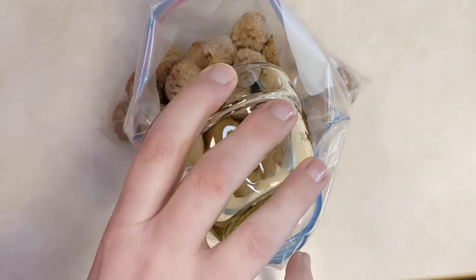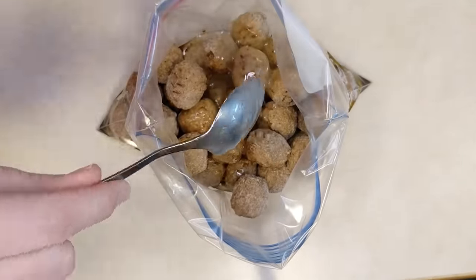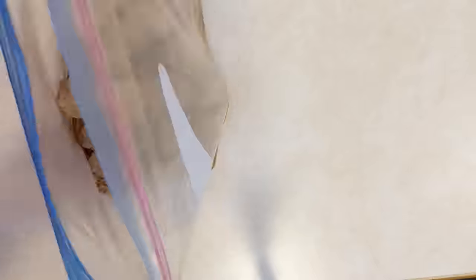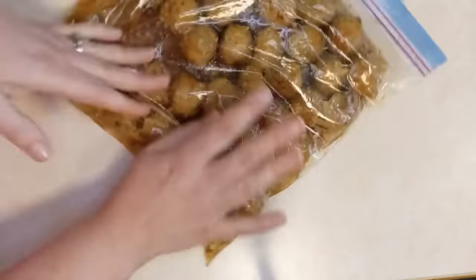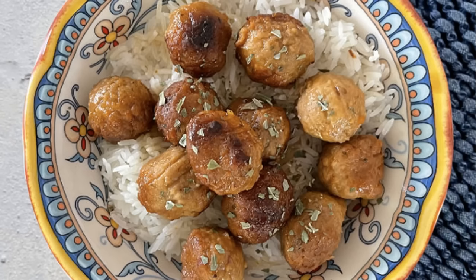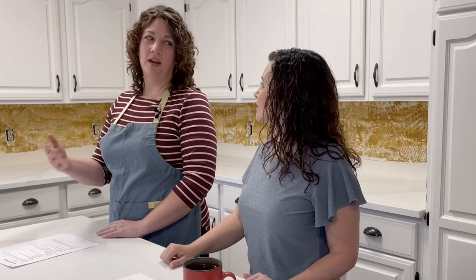This next recipe is honey garlic meatballs, and it is also very easy. Add your meatballs into your freezer bag, then add olive oil, soy sauce, honey, minced garlic from the jar, and a little bit of water — that is it. Squish that all around in the bag, get as much air out as you can, seal it up, and freeze. When you go to eat them, you can do them on the stovetop or in your slow cooker. The sauce is really nice on rice, and it's easy to pair with a simple stir fry for a complete meal.